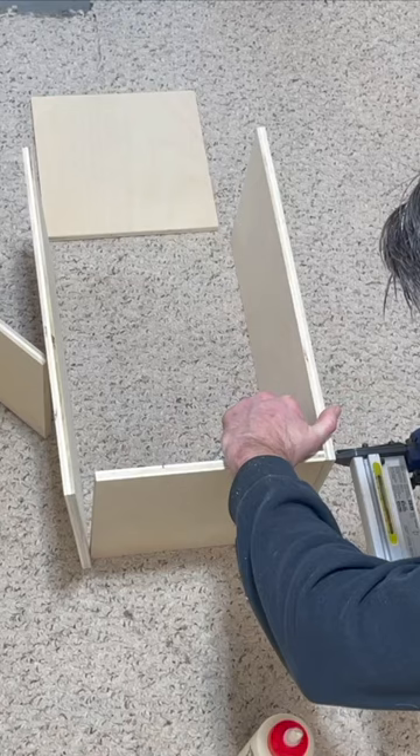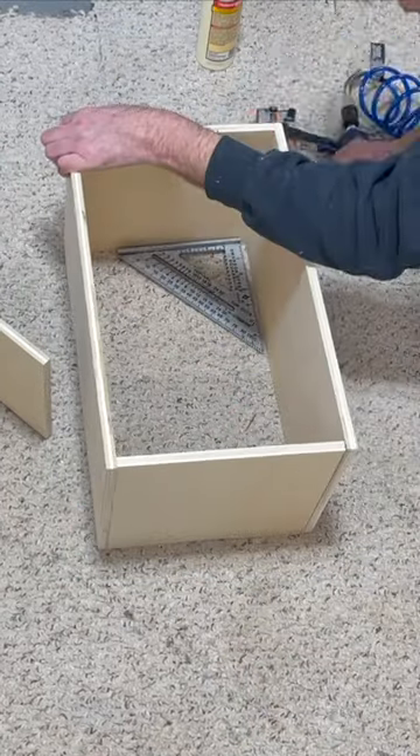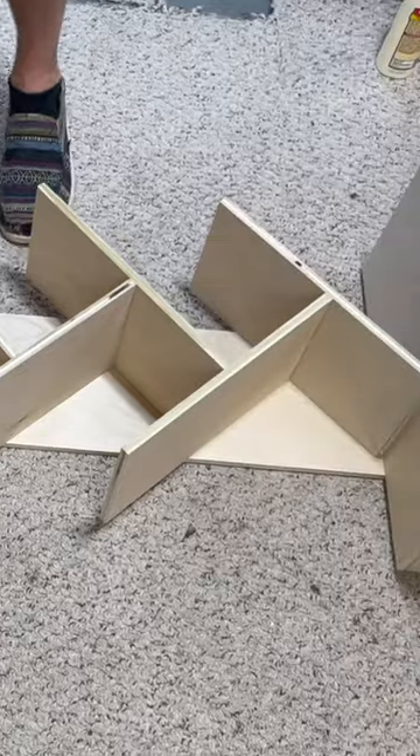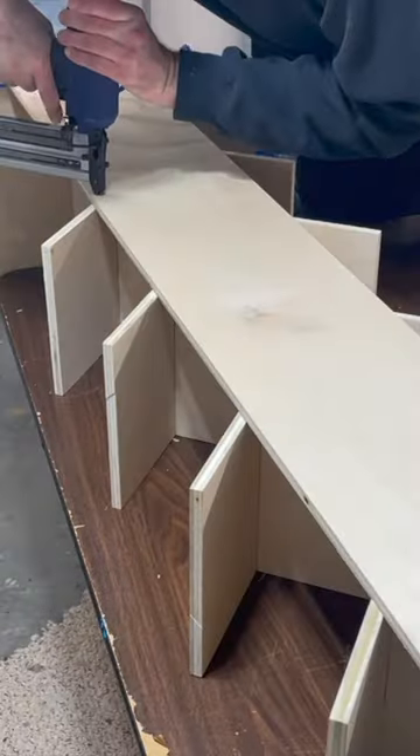After cutting the wood for the bottom cabinet, I put it together with wood glue and brad nails. After measuring the board for the back support, I attached everything together with — you guessed it — wood glue and brad nails.